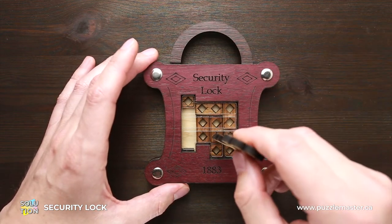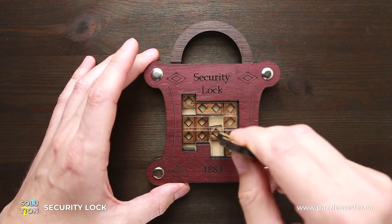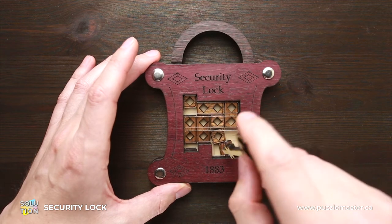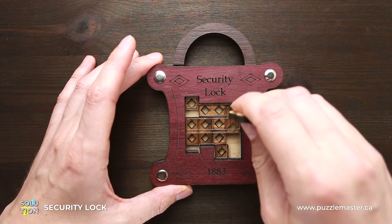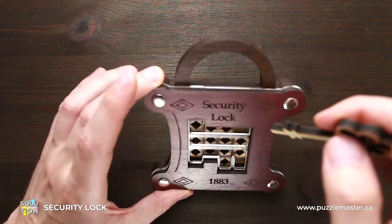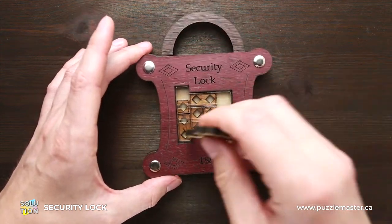So to do it, you have to follow these steps. First, move these two parts to the left. Now move all the one-square parts to the left as well, and move this part down. Sometimes it's easier to just tilt the puzzle to move the parts.